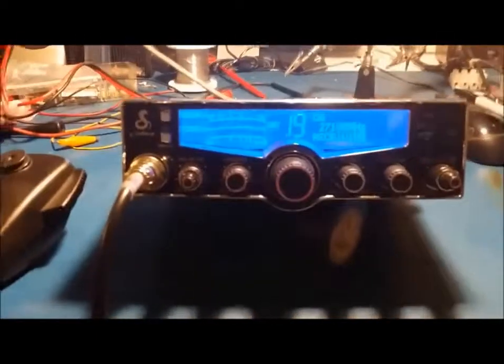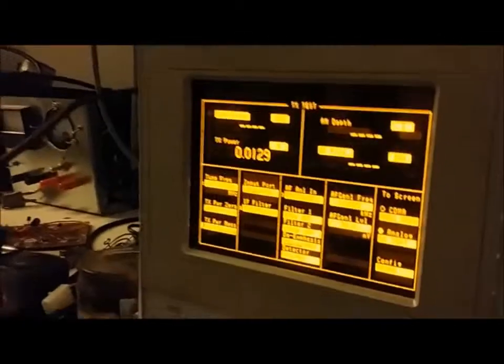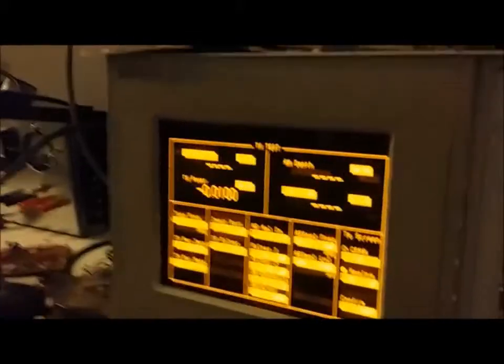Here's the Cobra 29, just stock as it is now - we haven't done any mods to it. I'll show you what it's doing on the power meter over here. We're going to be watching this one on the left, and also show you on the analyzer what it's reading. Key it up here - just under five watts.